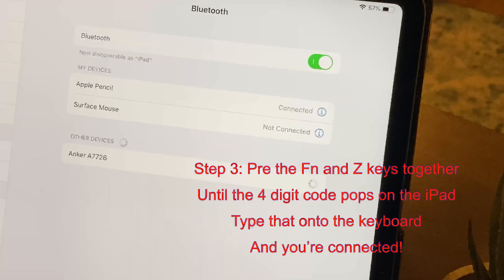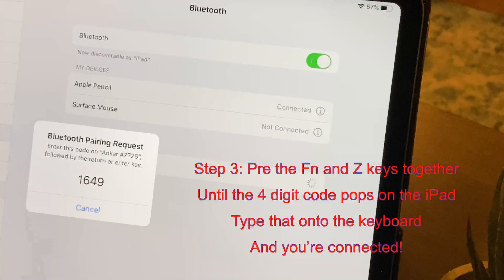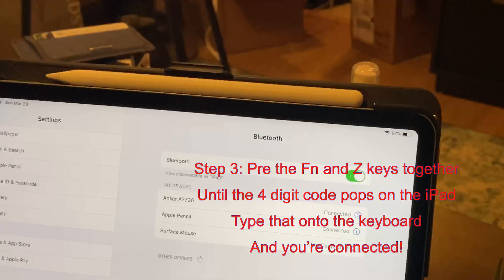As you can see, a number comes up on the screen — 1649. Type it on your keyboard and press Enter. There you go, the keyboard is ready to go.